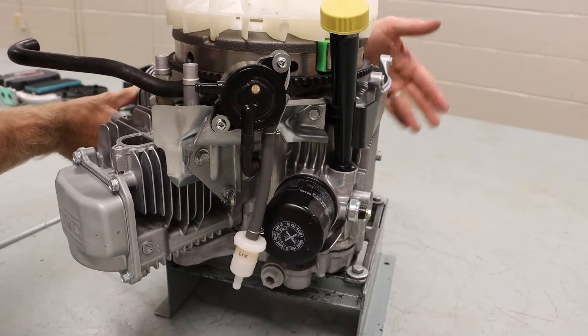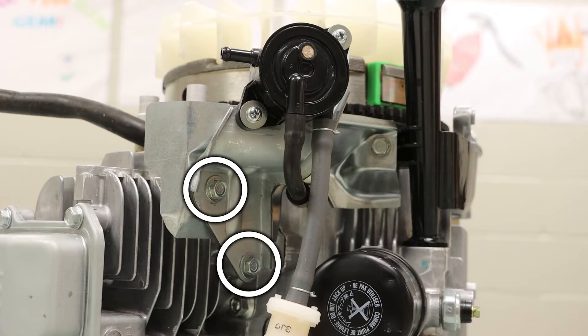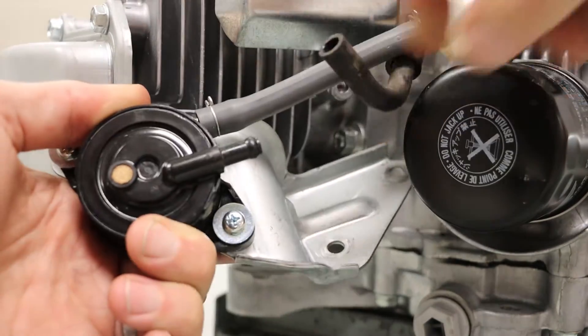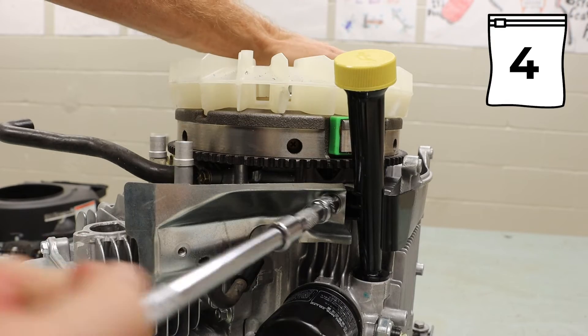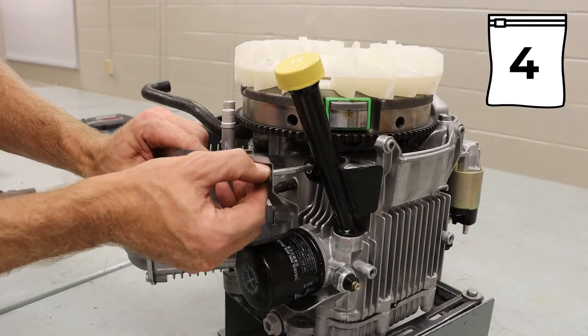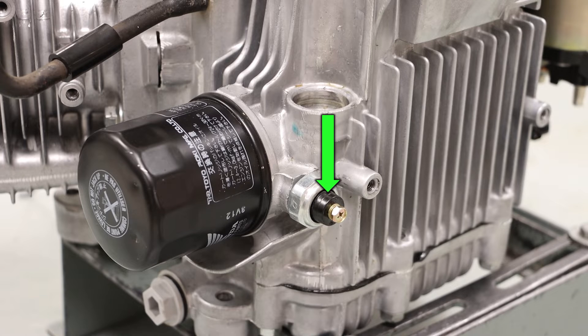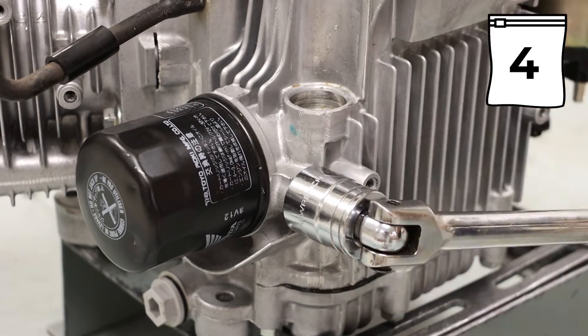Turning the engine around again, we can see our fuel pump and bracket held on by two 10mm bolts. We then want to very gently twist and pull on the fuel line. Near that fuel pump location, we have one 10mm bolt for our dipstick tube. Directly below where we removed the dipstick, we have an oil sender, which uses a 15/16ths socket.